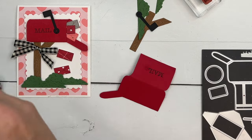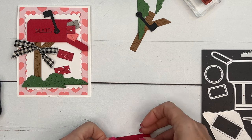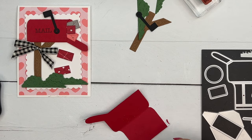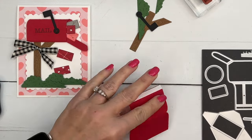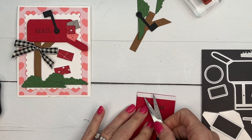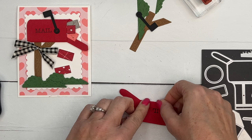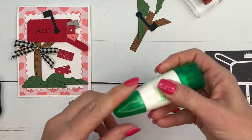I'm going to use tear and tape — find the end and put that tear and tape right there on that lip. Clip that off, then take your paper snips or your pick tool to get that backing off, and just roll it over to meet the edge. And there's your super cute little mailbox!